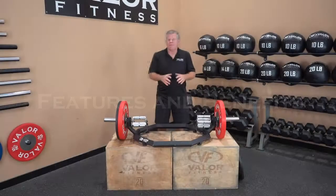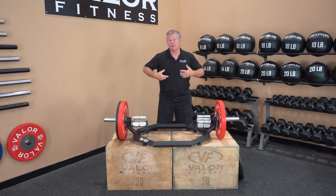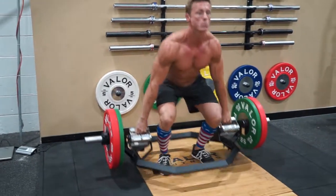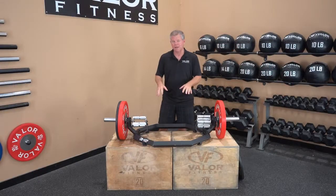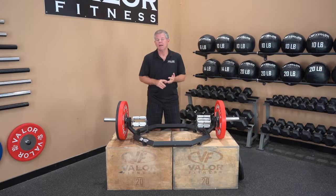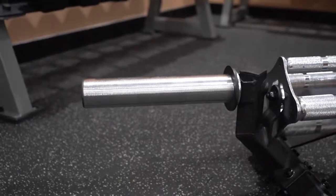The benefits are pretty simple — making you stronger with your legs, your back, and your shoulders doing the deadlift and squat. The unit itself sits on rubber caps on the bottom, which protects the floor as well as the rack itself. You also have raised plate storage on the side.